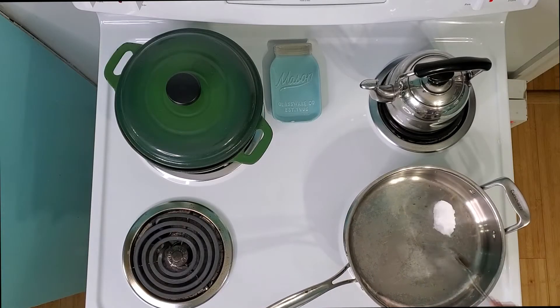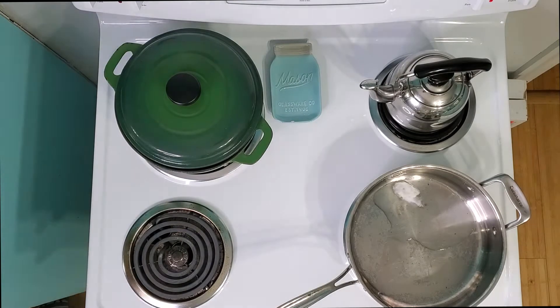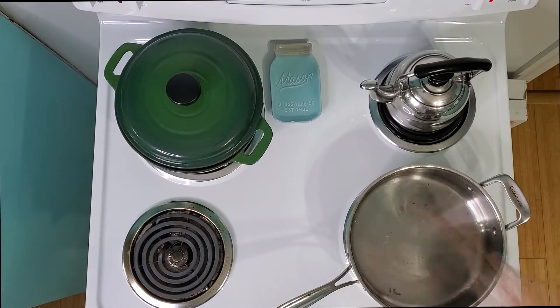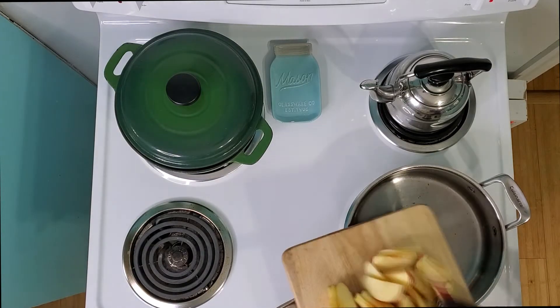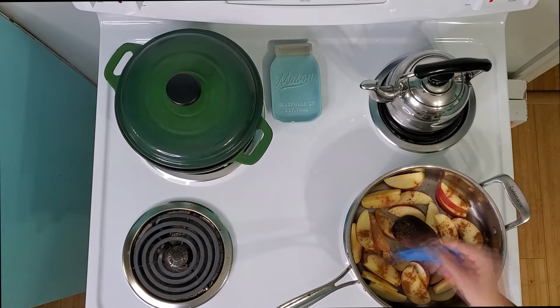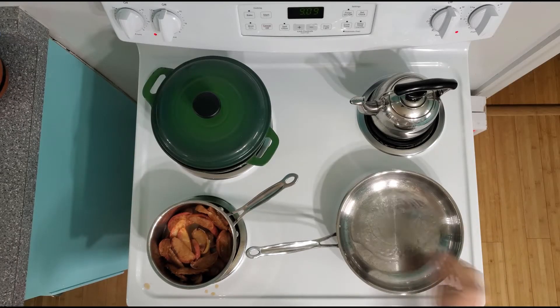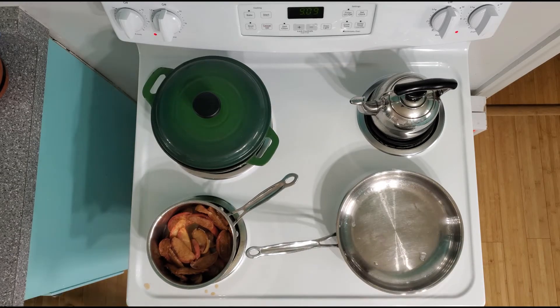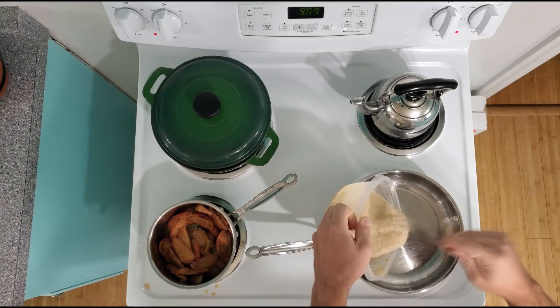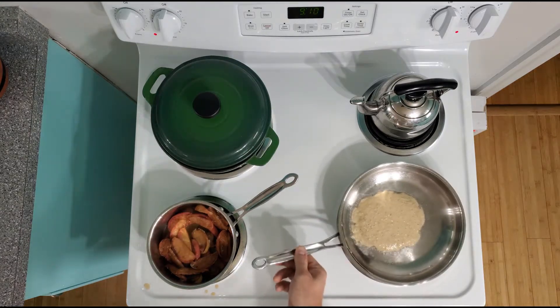Heat about one tablespoon of coconut oil in a pan. Sauté your apples with a dash of cinnamon and cook until apples are soft, about four minutes. Then heat about a tablespoon of coconut oil in your pan and put about two tablespoons of batter per pancake. Cook for three to four minutes, then flip and cook for about two minutes more.